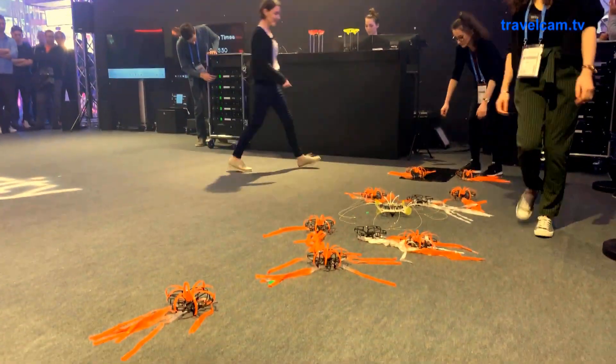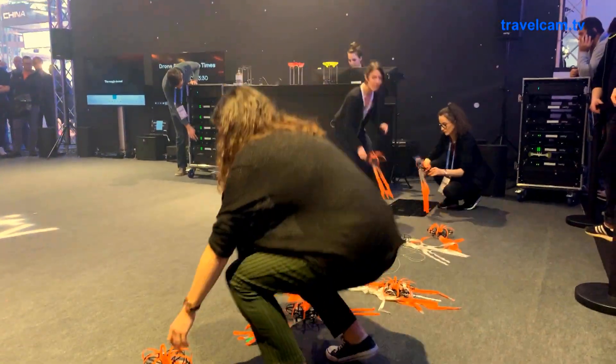Alright, so that was our first demonstration. We will just set up for the light show now.